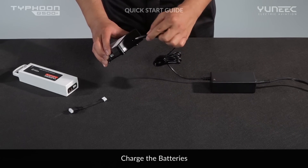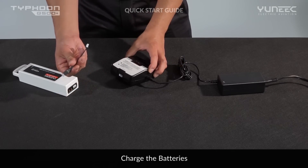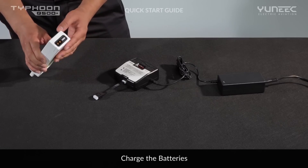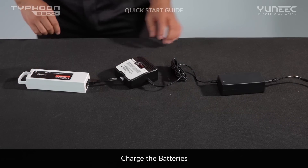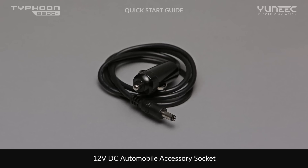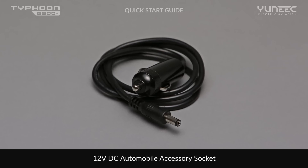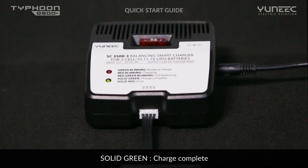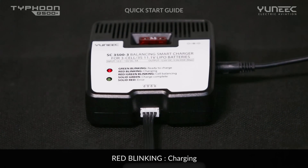Before flying, make sure to correctly charge the batteries of the Typhoon Q500 Plus. Power the SC3500 charger from a 100-240V AC outlet using the AC adapter and plug the battery into it, or from a 12V DC accessory cigarette lighter receptacle in a vehicle using the included adapter. A green flashing LED indicates the charger is powered on and ready to charge, and a red flashing LED indicates the battery is charging. It will take approximately 2 hours to charge a fully discharged battery.